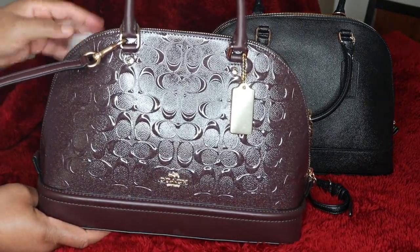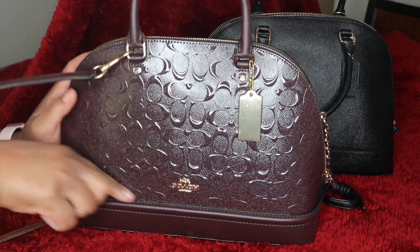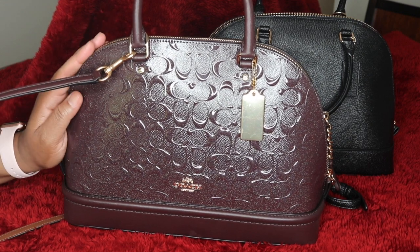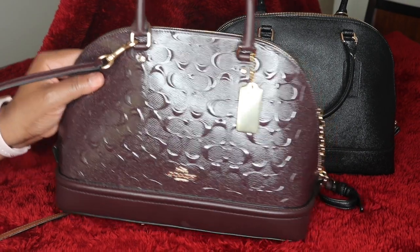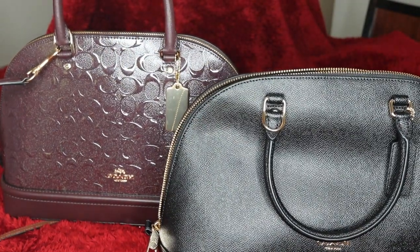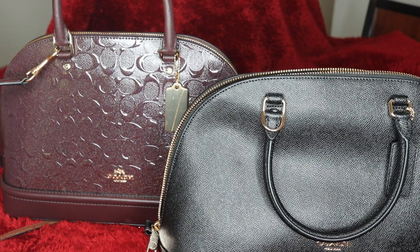It is such a beautiful bag. I may get the red and the black in this debossed leather. What do you guys think? I absolutely love it, I really do. So thank you all for watching. I hope you all have a wonderful Super Bowl Sunday. I will speak with you at another time. God bless all of you, and be kind to yourself. Be kind to others. Just pay it forward. Bye-bye.